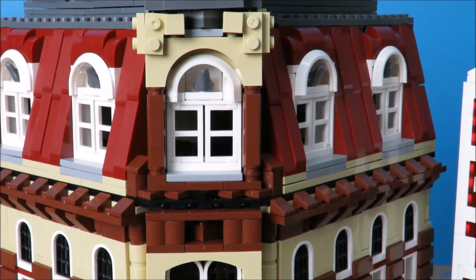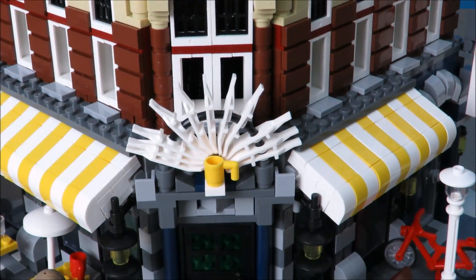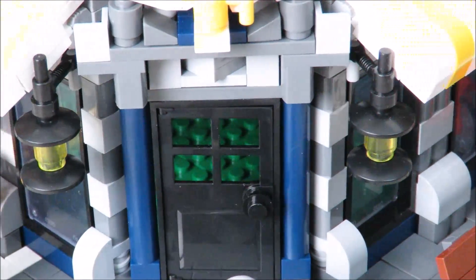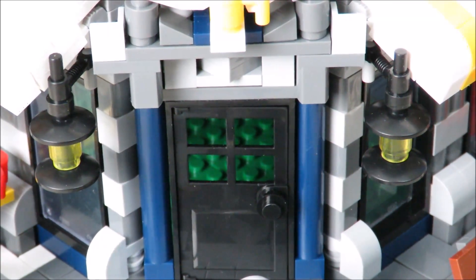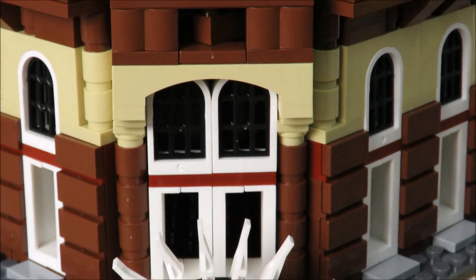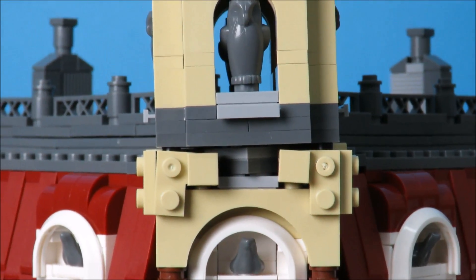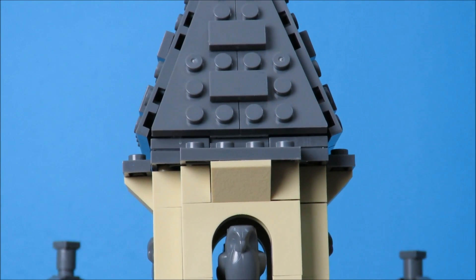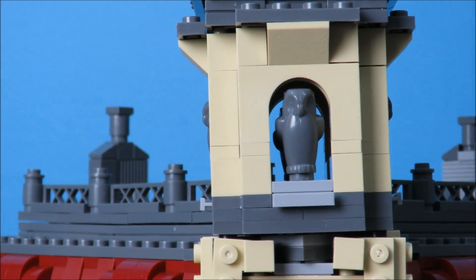This set is almost identical to the real set in terms of accessories and build. There's only one piece that's different, and that's the front door — they used the wrong door. So if you're a purist worried about your value dropping, I don't think it's going to be affected that much. The funny thing is they got all these detailed parts right, and just one part is completely wrong. I don't know how that worked out.